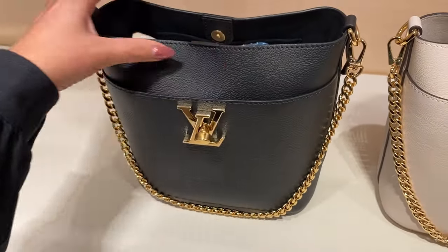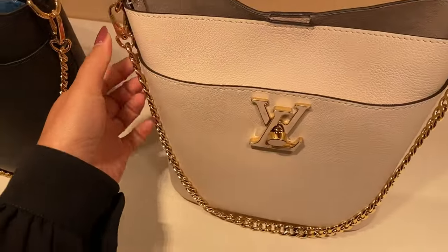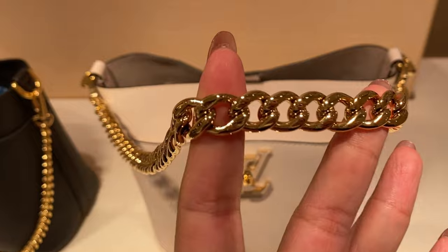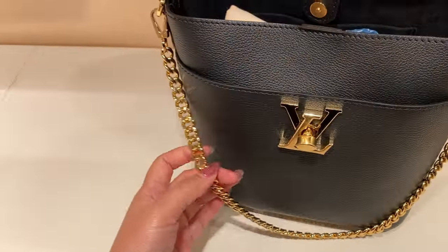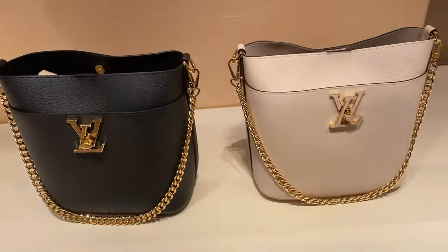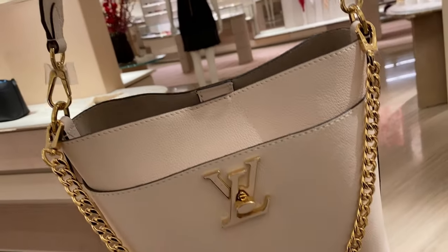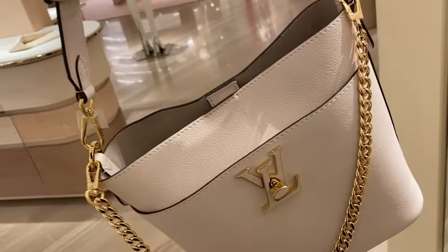One thing I like about the Lock Me series is this one is in a bucket shape that is not curling on the top, unlike the Neonoe that has that string on top. This one is kind of square-ish bucket, which is quite unique. The bag has a pocket in front which has a twist lock — well, it's actually a turn lock. You twist over the center part of the lock to open that front pocket, so if you're traveling and you want to put your passport or important things inside, it's not the most secure but better than being open.